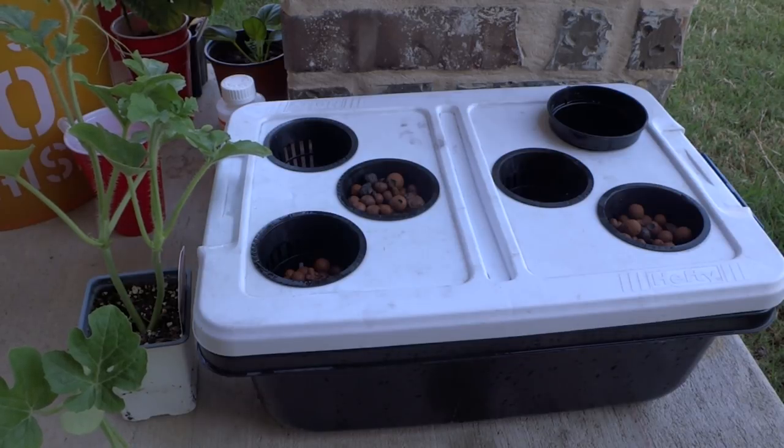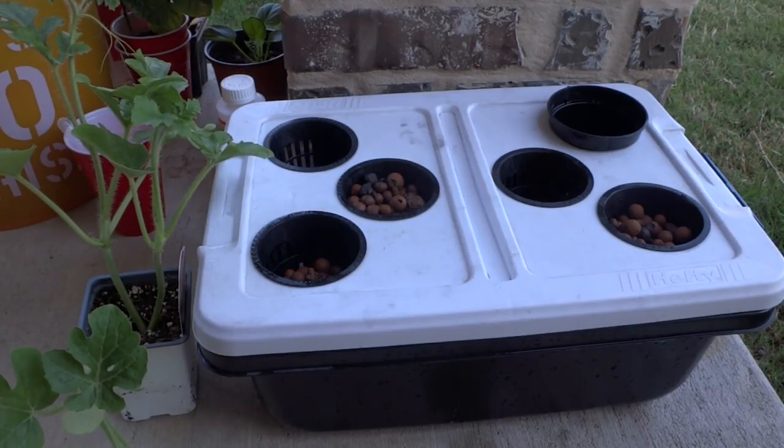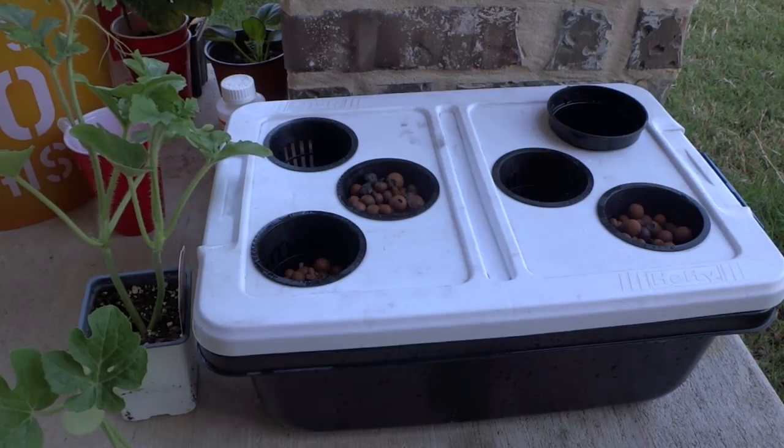Hey everybody, welcome to my channel. I recently cleared out my tent and there's a whole bunch of space left, so I didn't want to waste the time and available space, so I decided to see if I can grow watermelon inside my tent.